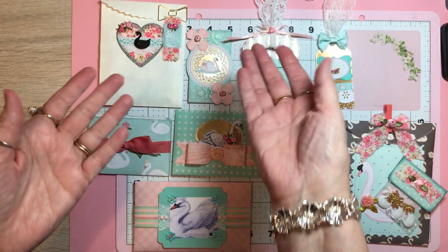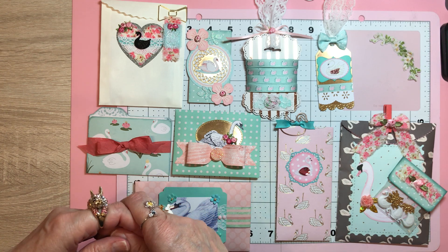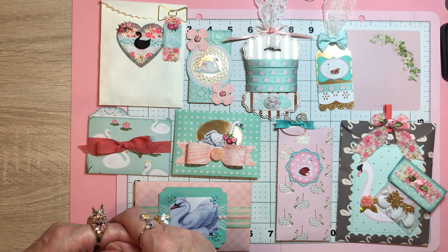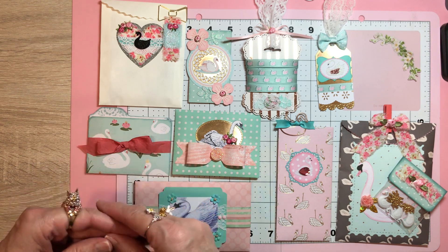Hello everybody, Korn here and welcome to my channel. Back up in the craft room because I thought I'd show you the other things that I got together. Remember to put with the swan small journal, the accordion fold one.